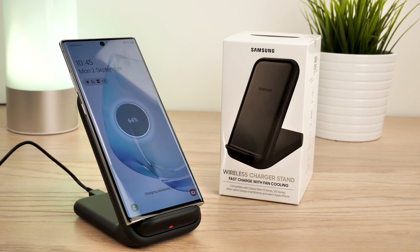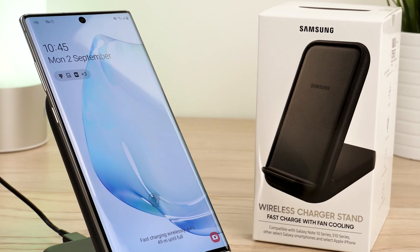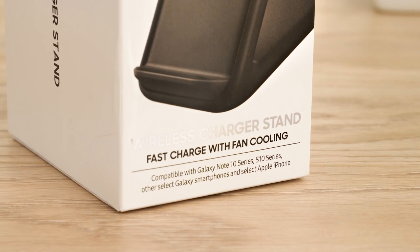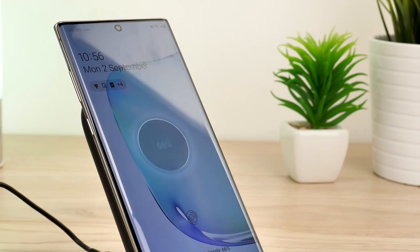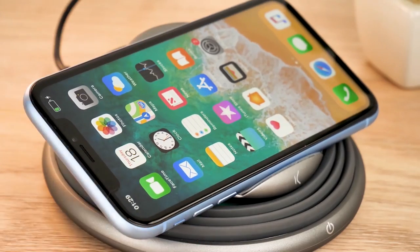As mentioned on the side of the box, this charger is compatible with Qi wireless charging, meaning you can use pretty much any device that carries this feature. On the front of the box it lists all the phones compatible with this device, including all models in the Note 10 and S10 series, a select few Galaxy smartphones, and the most recent iPhone handsets.